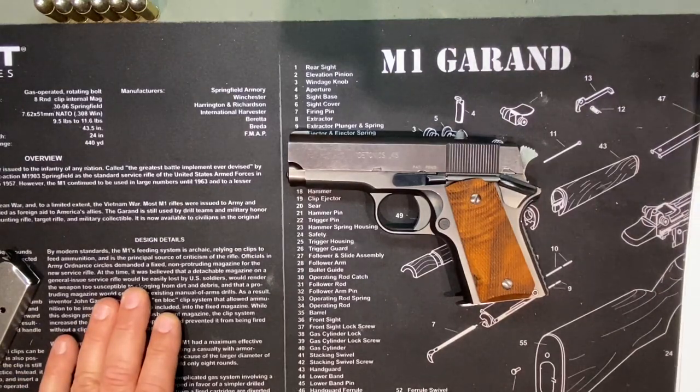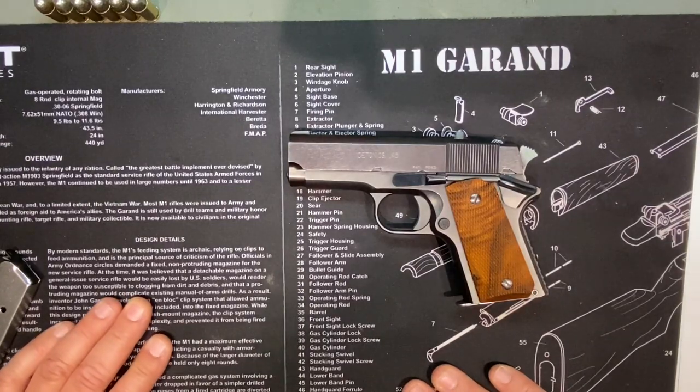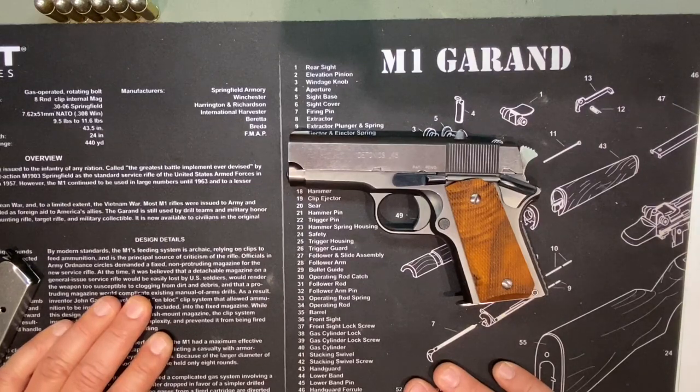Even though it's not a blowback gun — it has the dropping barrel that locks — to be able to put it together smaller but still have it cycle reliably is a huge feat. Huge respect to Pat Yates. His supervisor at the job was a manager named Sid Woodcock — if you research this guy, he was CIA, a martial arts expert, all kinds of craziness. His history is sick.